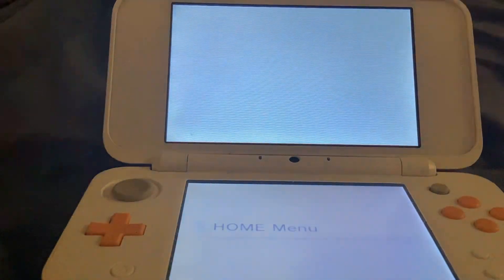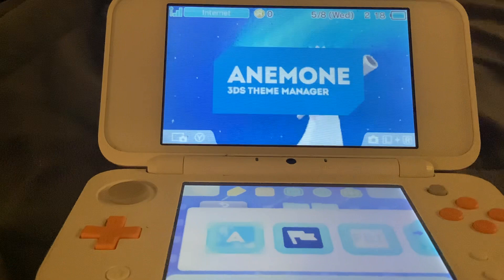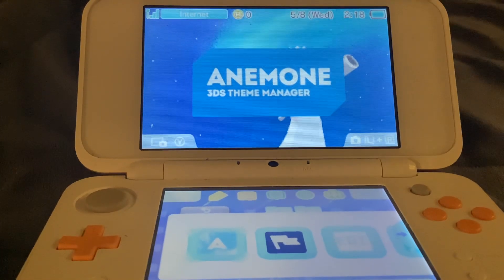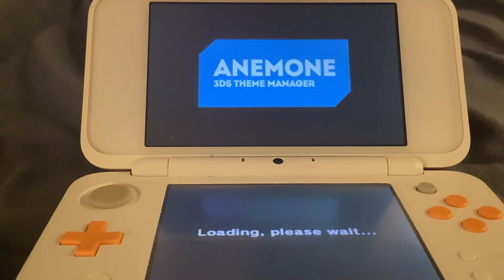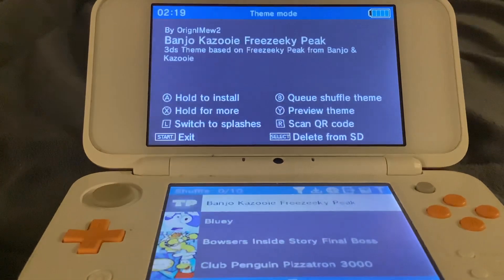Rosalina's Storybook — that one is beautiful. I have to admit some of these are beautiful and amazing. That one's beautiful.